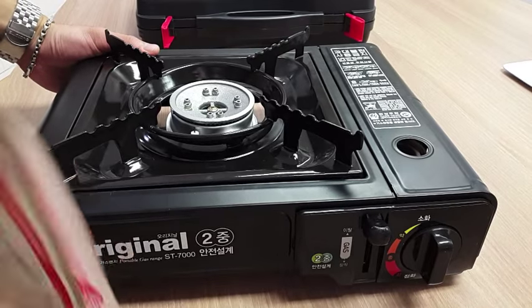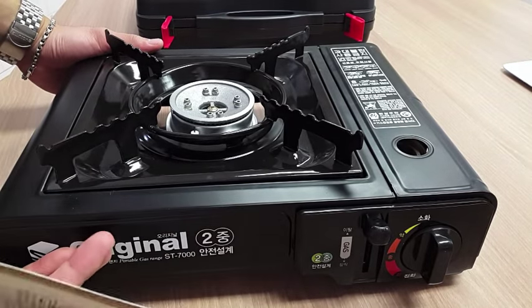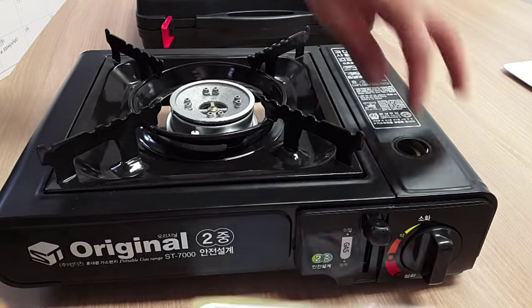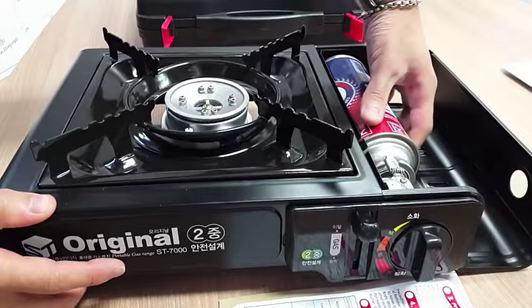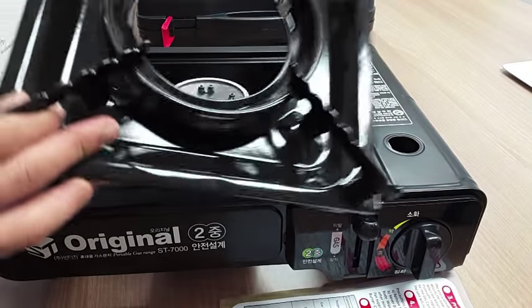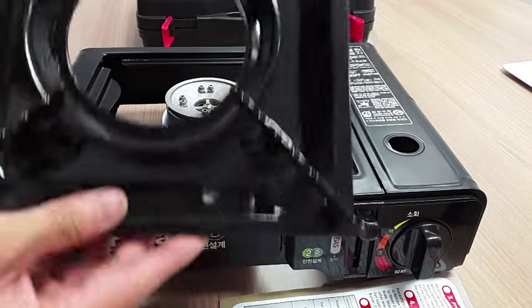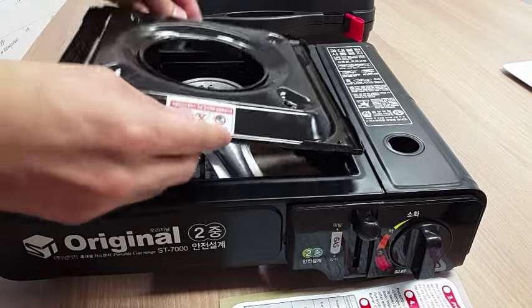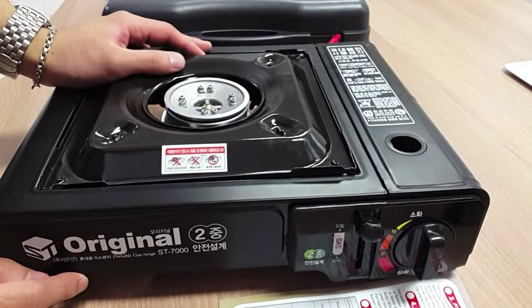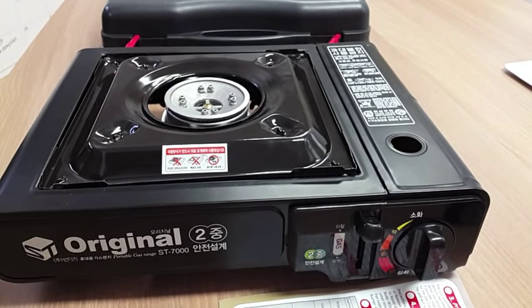The safety info covers things like using it on flat ground and not using it next to another stove. When you're done, take the cartridge out, close it, flip the plate back over — which makes it easy to clean — then put it back in the case. That's it for the review, thank you for watching.